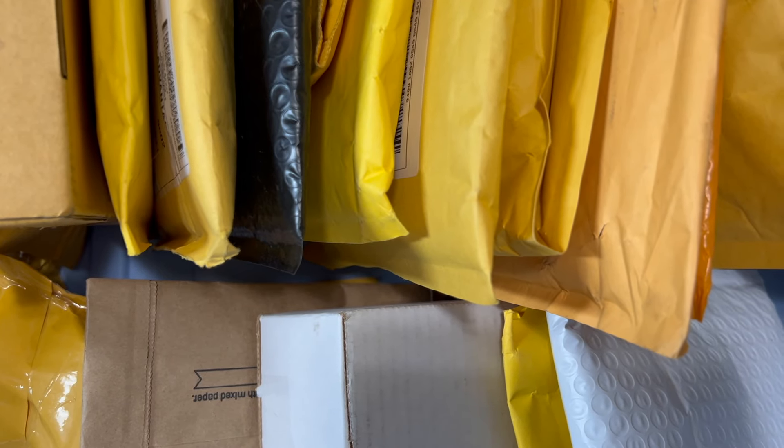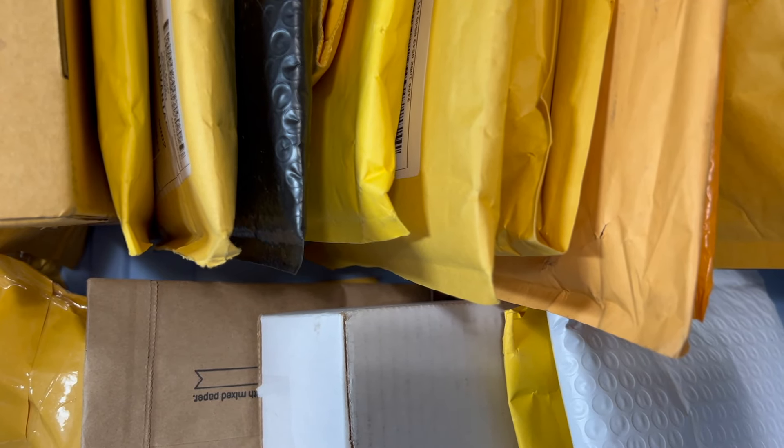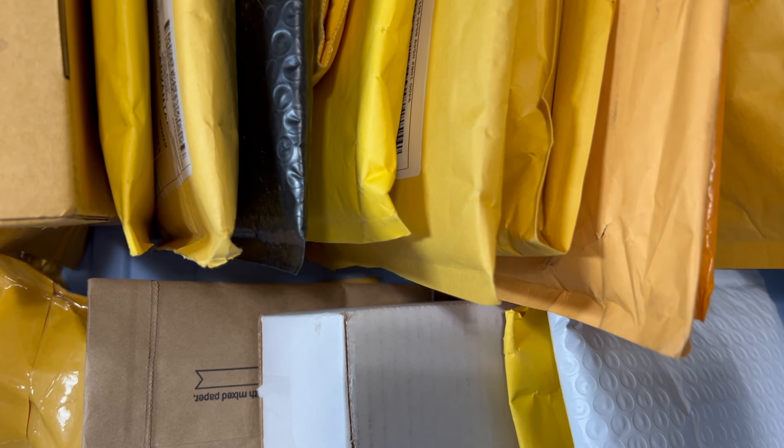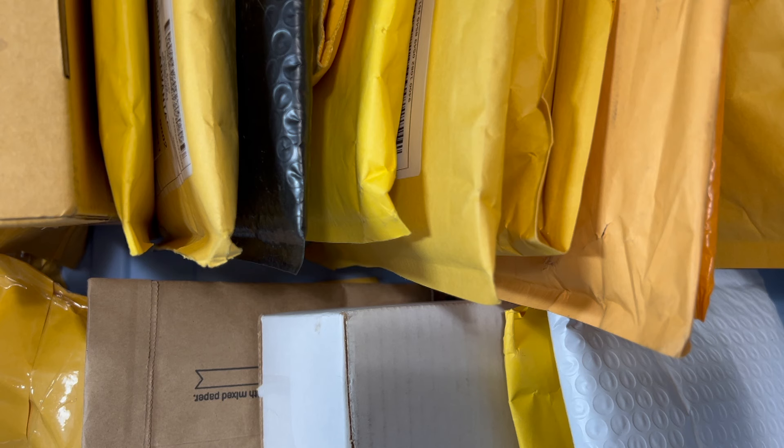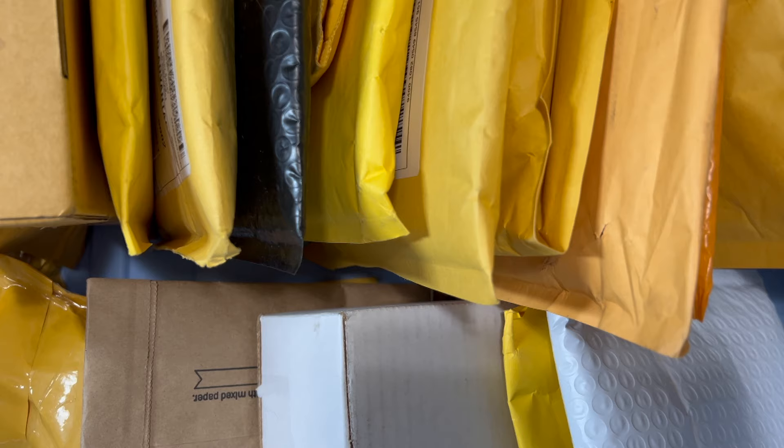What's up guys and welcome to Ripping and Tearing Packs. If you're new here, this is a twice-a-week soccer unboxing channel. Today's episode is going to be a little different than most episodes. Most episodes we unbox hobby boxes, blaster boxes, hanger packages, with a few sprinkled-in mail days of eBay finds. Long story short, I have a huge assortment of mail that I need to get through.